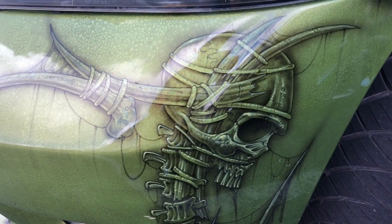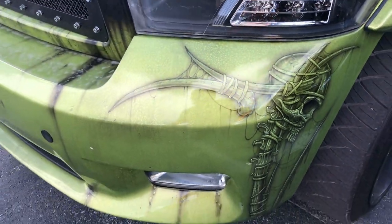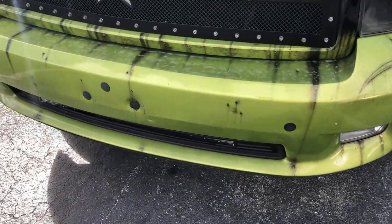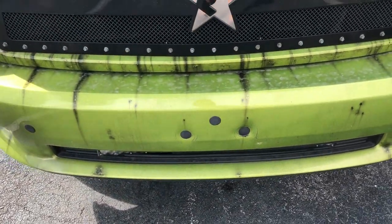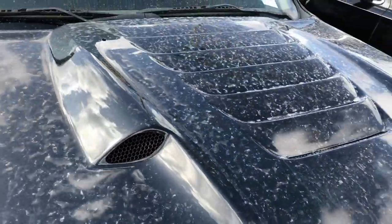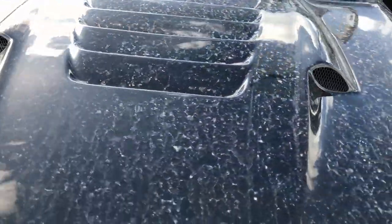Some pretty cool airbrushing on this Dodge Ram. I wouldn't have done anything on this Dodge Ram as far as the video was concerned, but when I saw the artwork and this killer hood, I said let me do a quick video, share it with the brothers.